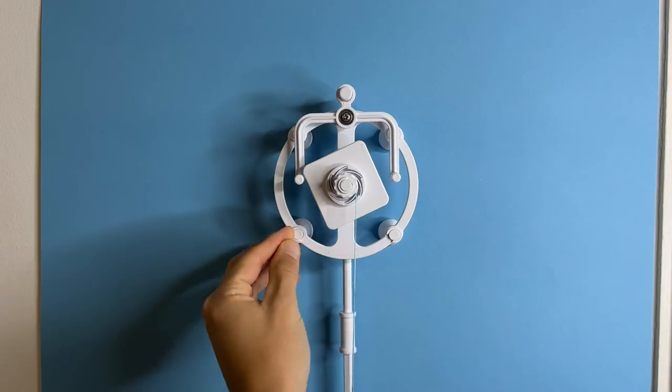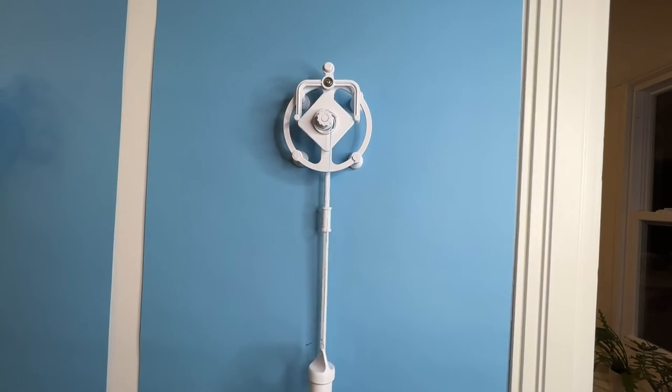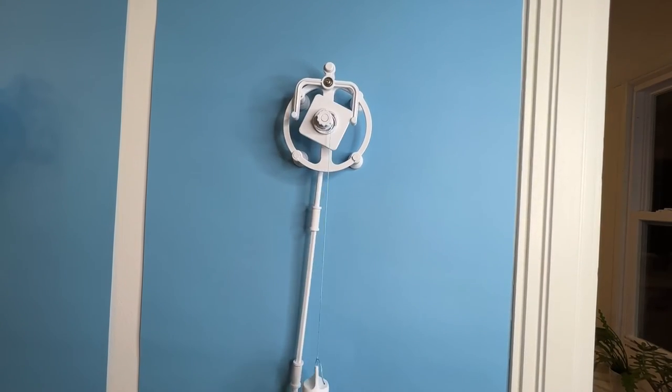Give the pendulum a little swing and the mechanism should be working. Enjoy.